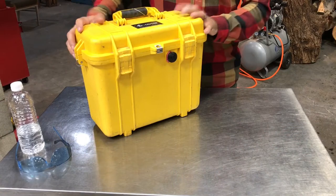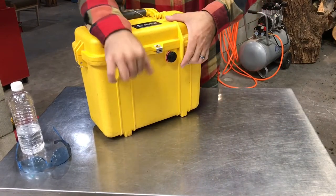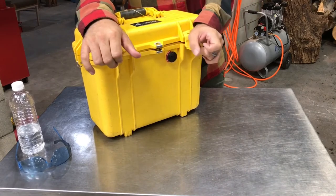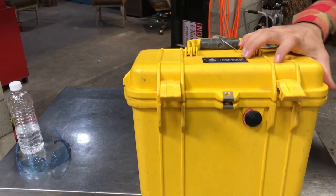The whole kit is stored in a Pelican case — super heavy-duty protection for all the equipment inside. Let me show you what's up inside the lid first.